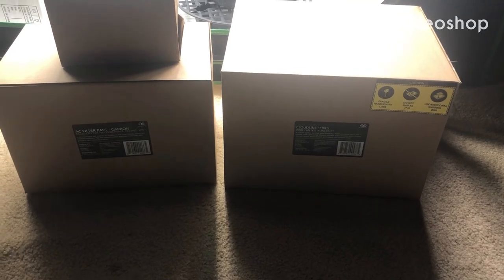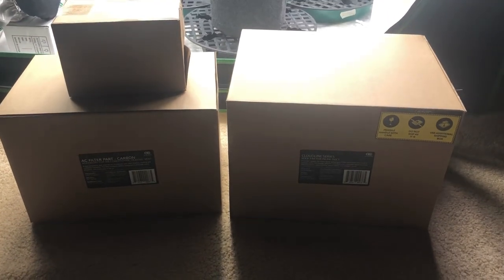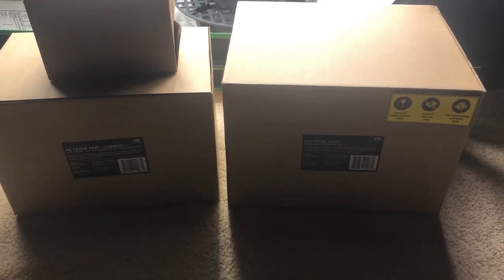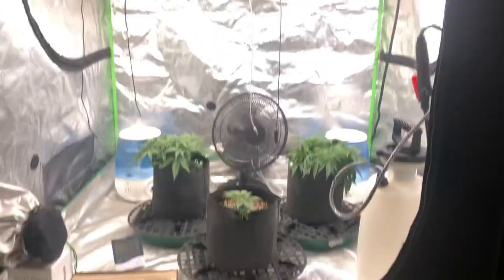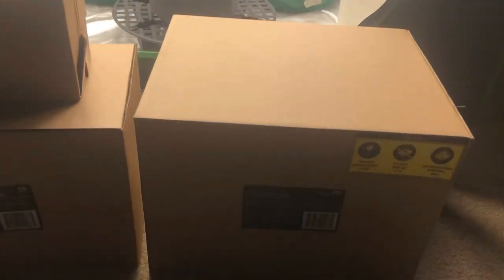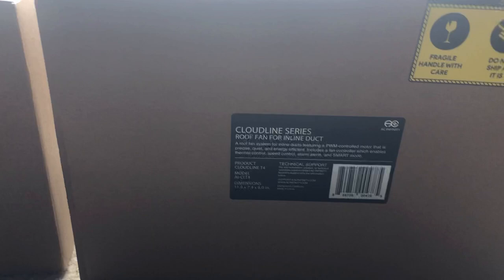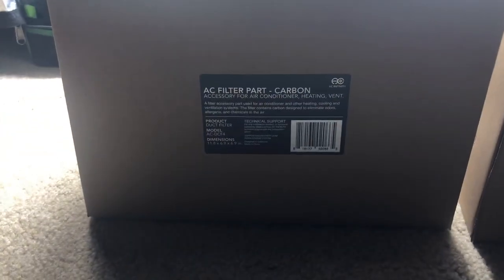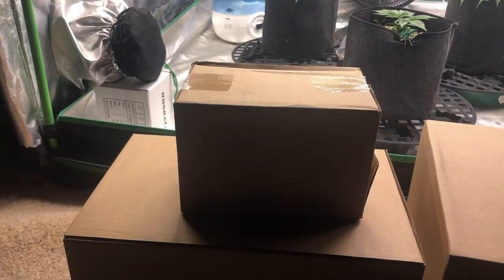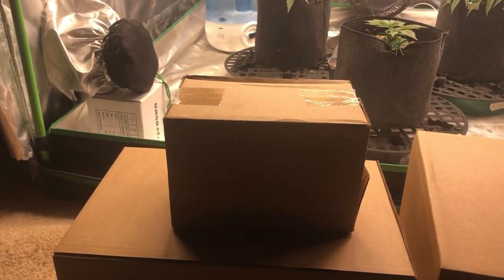What's up everybody, Unsalted Organics here. We have boxes, and in said boxes is another tent upgrade. Today we're going to be upgrading the exhaust system. To do that I went ahead and got the AC Infinity Cloudline T4, the AC Infinity 4-inch carbon filter, and some 4-inch insulated ducting from AC Infinity as well.